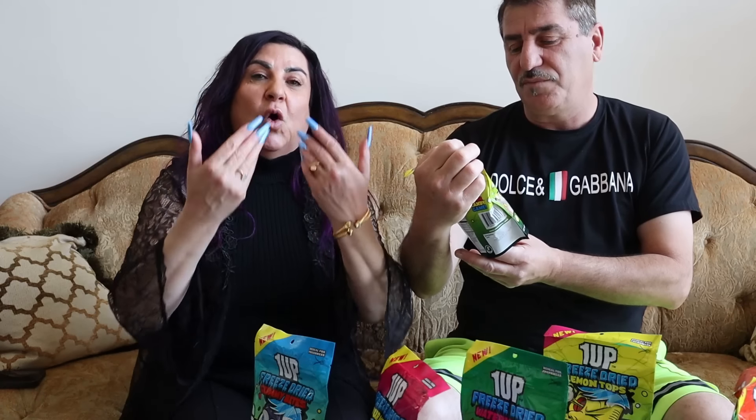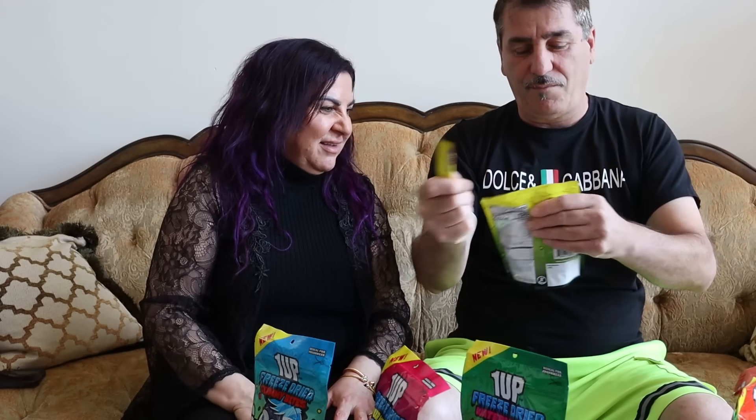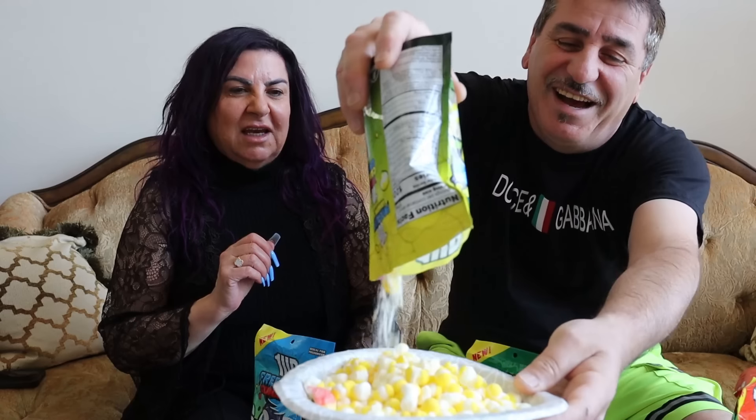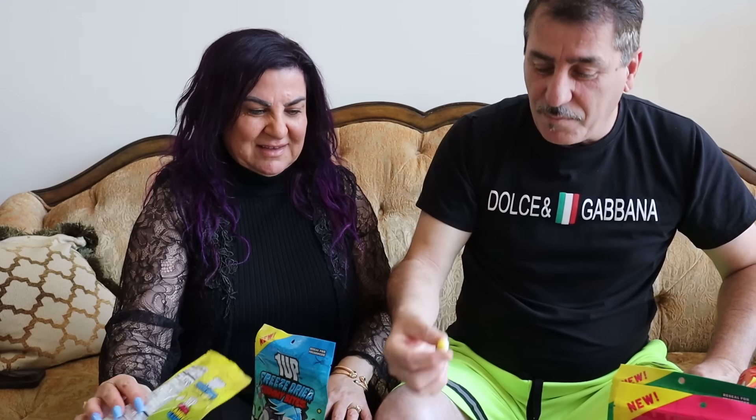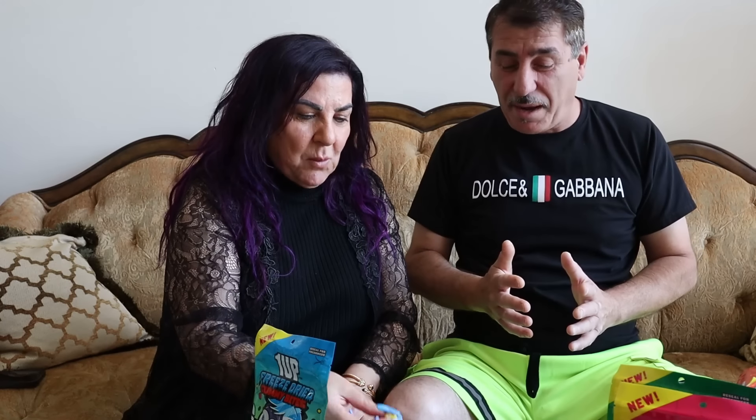Lemon drop! Oh my god - who remembers, if you're old like me, you would remember the lemon drop boxes. Looks like a Skittle. Oh, satisfying! All the powder is at the bottom - that's what's good about it, the powder. Oh, it tastes like lemon! Oh my god, it is sour! This is not too crunchy, it's so good, especially in the end when I put the powder on it.